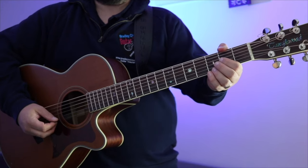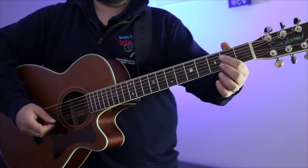Hey guys, so in today's lesson we're going to be learning 'Horse With No Name' by America. Super easy, nice easy chords — let's get stuck in. So as mentioned in the intro, this one's super easy.